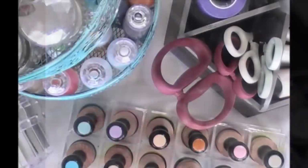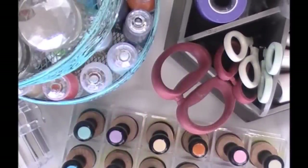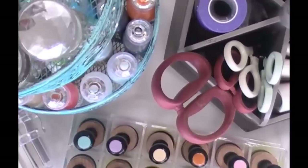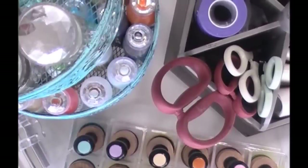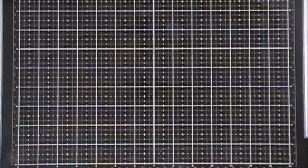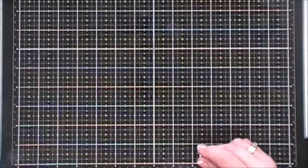Hello everyone, I hope you're having a great day. Today I wanted to share with you my craft desk essentials for 2018. I know I did a video last year so a lot of things are the same, but I have some new ones I'd like to share. I've had a lot of questions and I thought this would be a great way to answer a few of those.